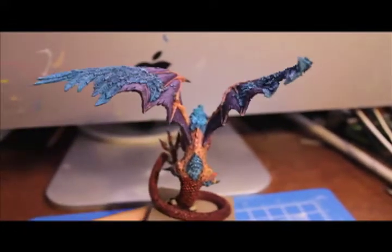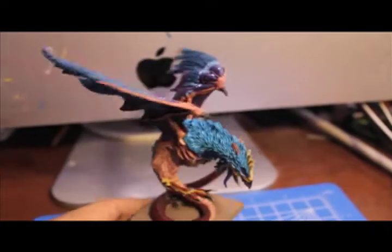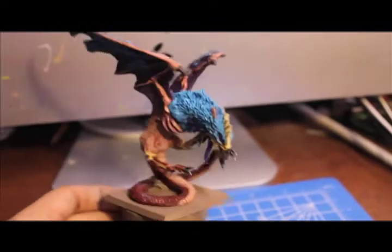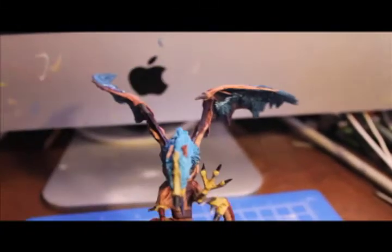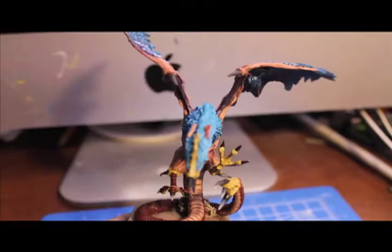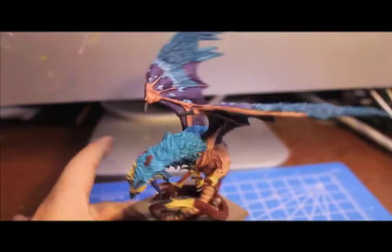But you know what, after I tried fixing it, I decided no, I'm going to leave it. Because number one, it looks like the model is in some sort of panic taking off or attack. And number two, it makes my cockatrice different from every single cockatrice elsewhere in the entire world, and I'm okay with that. So there's my little rant.